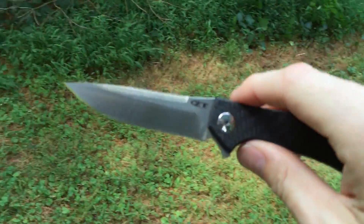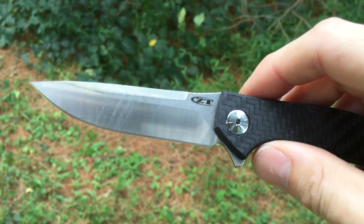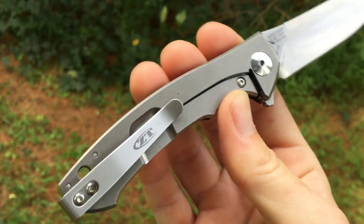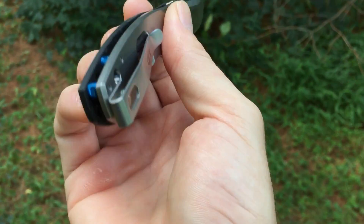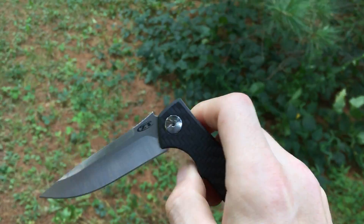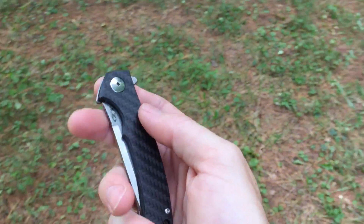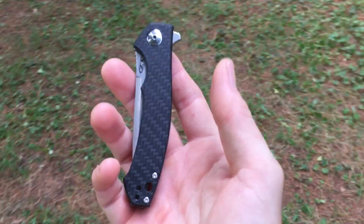So along came this one with the satin blade in a nice super steel ZDP-189, regular titanium side with the normal stonewash they do, and these blue standoffs. I figured, you know what, this is going to be the one that I get and keep. And so far, I'm very, very happy with it.